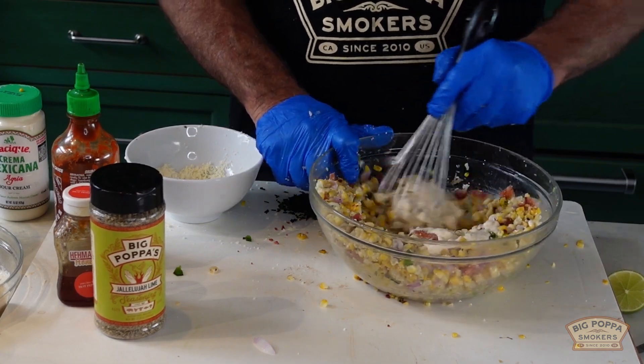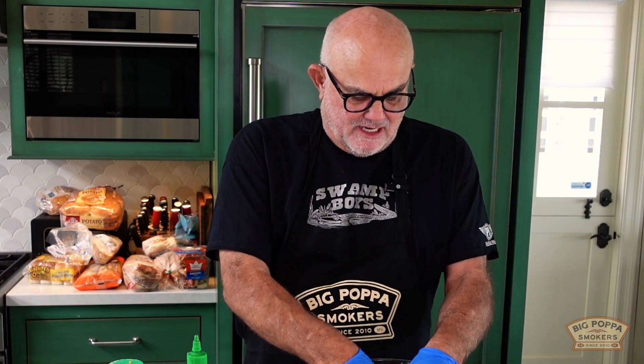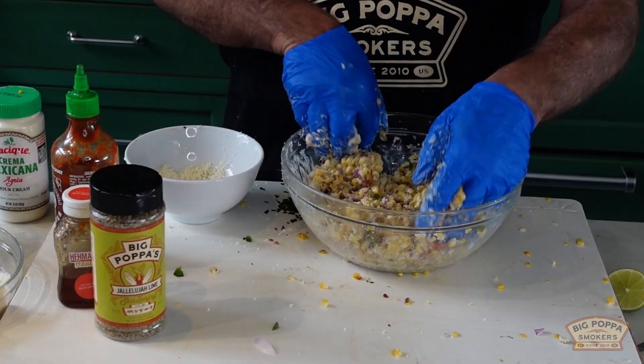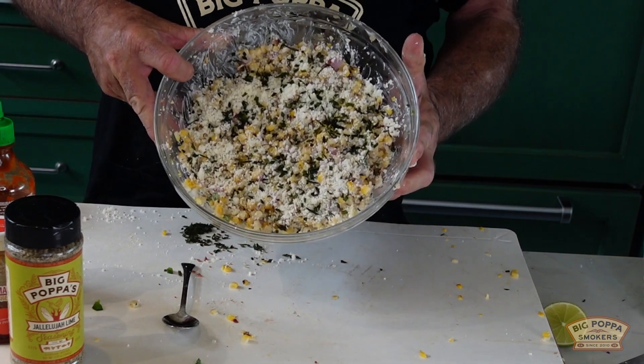That looks pretty good. Mix the dressing in there — Big Papa caveman style, let's go! Mix it up really well; it's pretty thick so make sure you mix it thoroughly. Casey Ball, give it a taste. Acceptable? Pretty darn good! I heard potato salad, I heard egg salad, I heard creamed corn — this is better than all of those. Balboa corn, there you go!